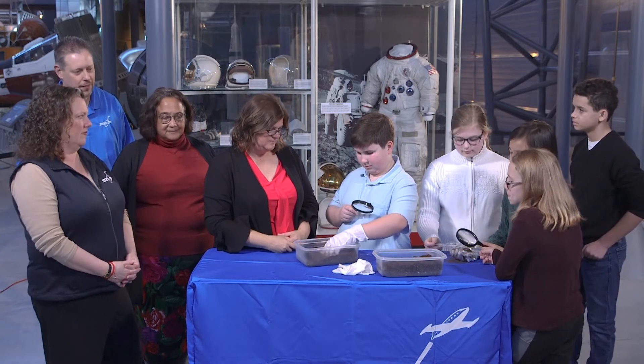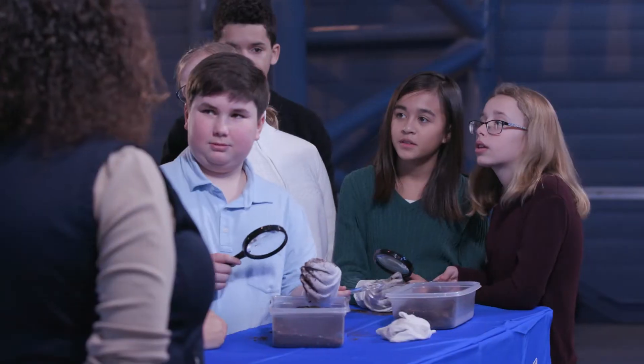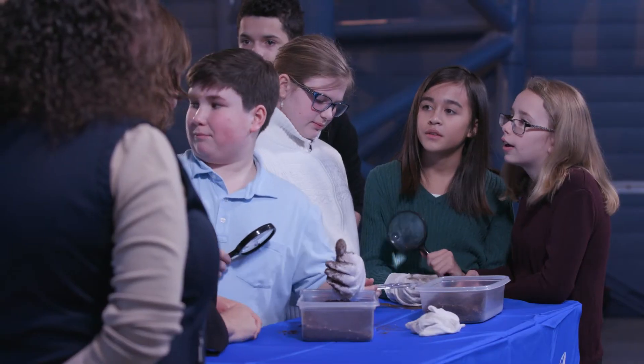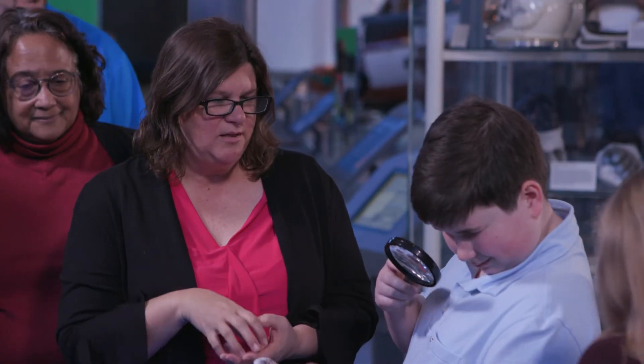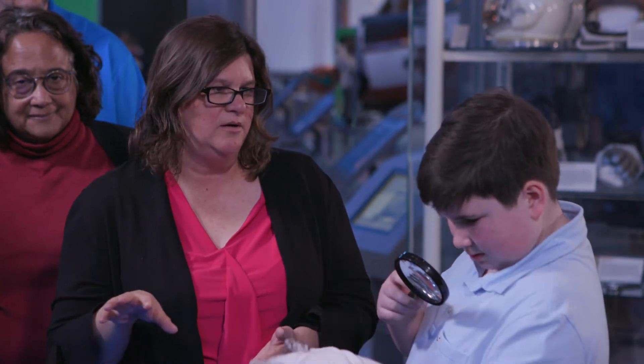As a conservator, playing in the dirt is actually a really good thing to learn about how stuff gets into fabrics. Once we play in the dirt we actually use different types of cleaning methods. Can you think of something we could use to clean the dirt off your gloves? Wash it with soap? But what if the soap was really harmful to your artifact and you couldn't use any soap? A vacuum — right. Some of the dry methods we use allow us to lift the dirt off without rubbing it.